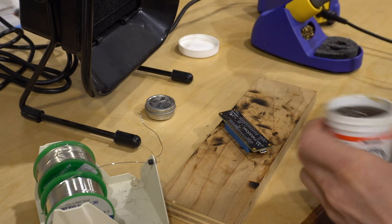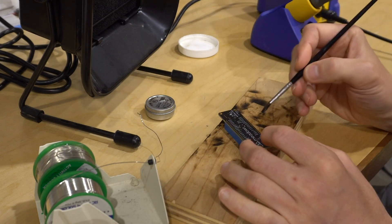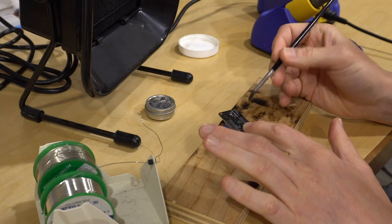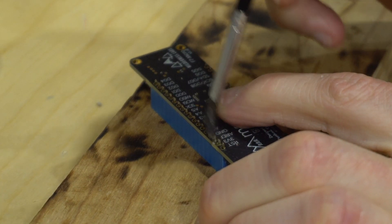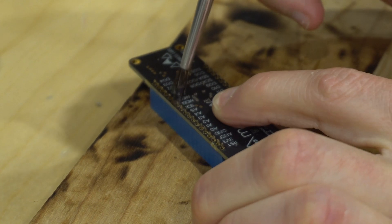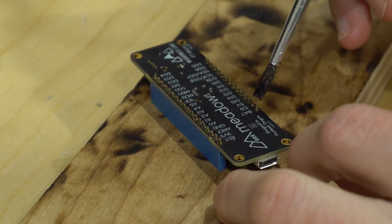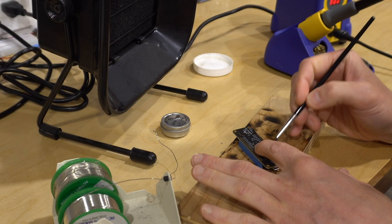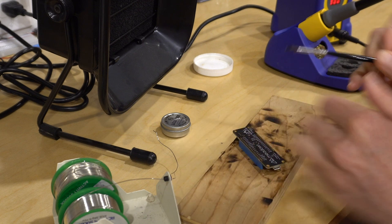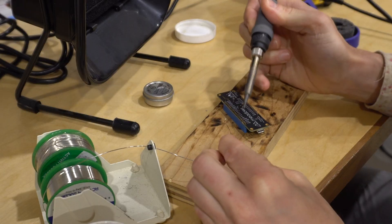Applying flux is an optional step since most solders have some flux in the core, but I think you'll find it makes soldering a lot easier. Just take a cheap watercolor brush and brush or dab it on. Flux works by lowering the melting point of the solder, helping it flow faster — meaning less chance of overheating temperature-sensitive components like these plastic headers.